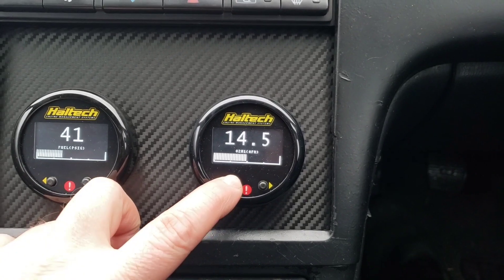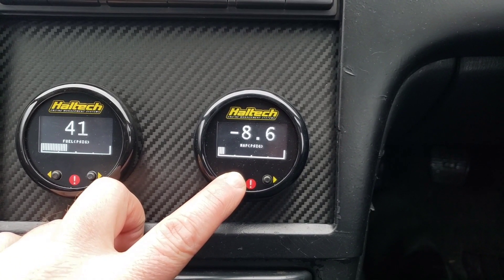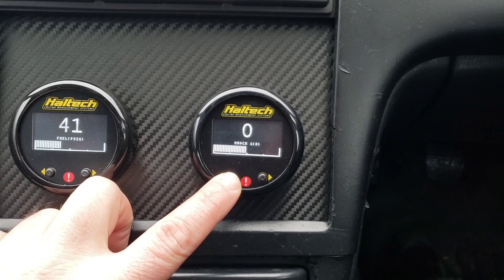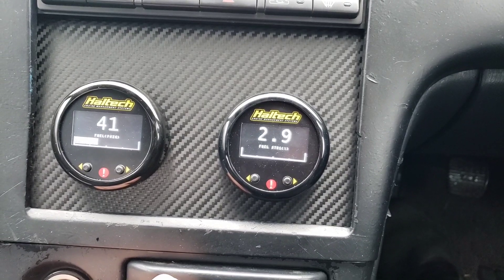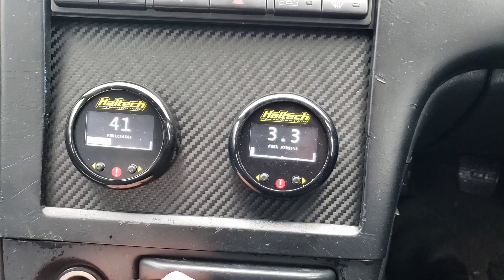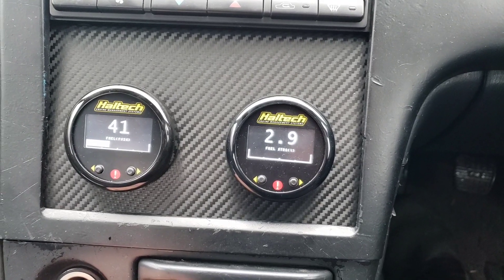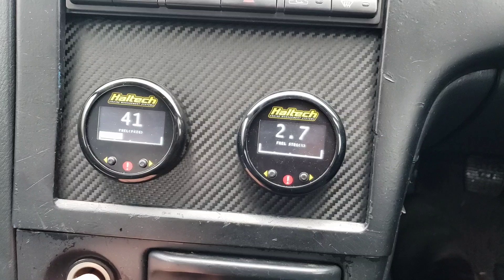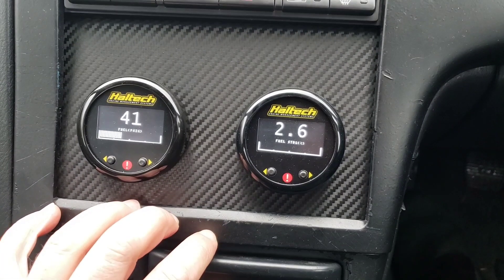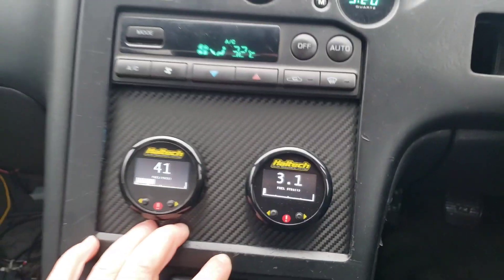Over here we have air fuel, manifold pressure, knock, and short-term fuel trim — you can set up quite a lot of information in one gauge. I like the AEM net gauges because they have more channels, but the Haltech arc gauge is pretty cool if you have existing gauges you need to replace when you do a standalone.